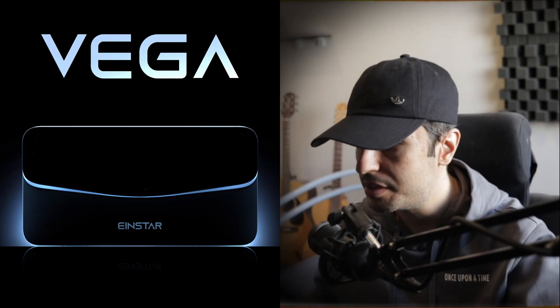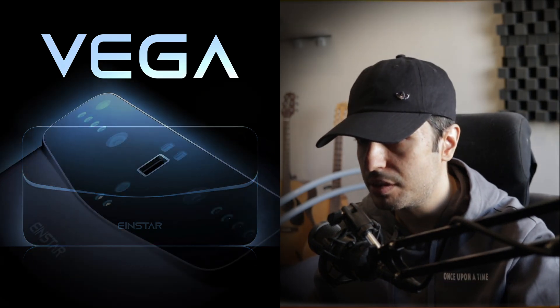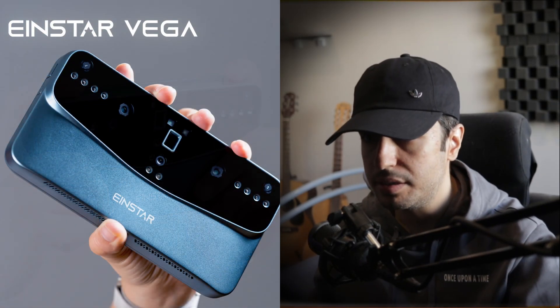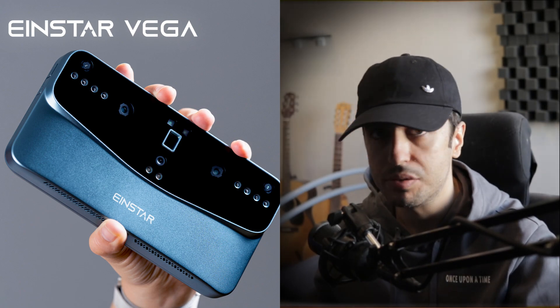Hey everyone, today I'm going to share with you my first impression of Shining3D's latest product, Find Stuff Vega, which is an all-in-one wireless 3D scanner — a completely standalone device that doesn't need to be connected to any outlets or rely on any intermediary device or software.